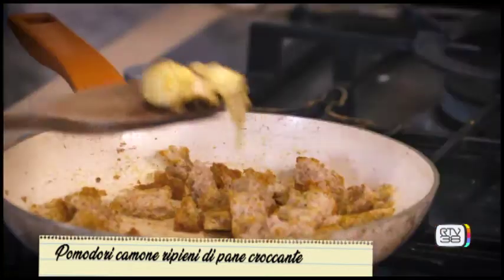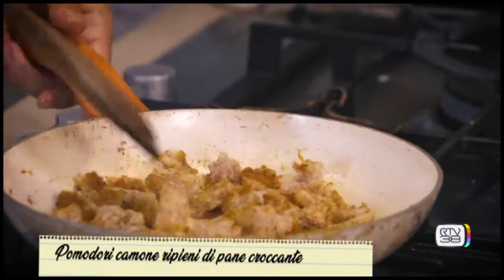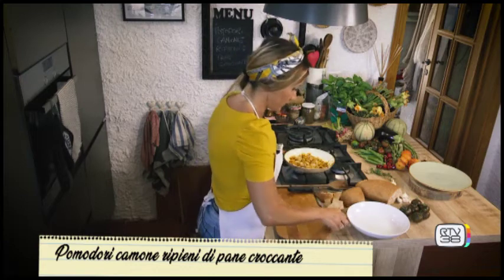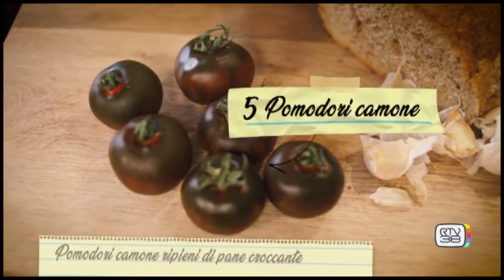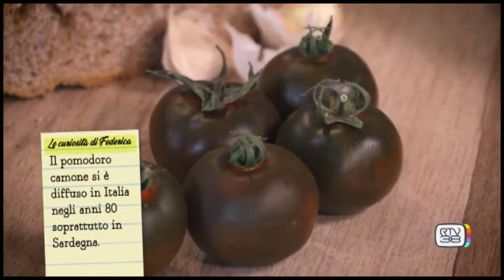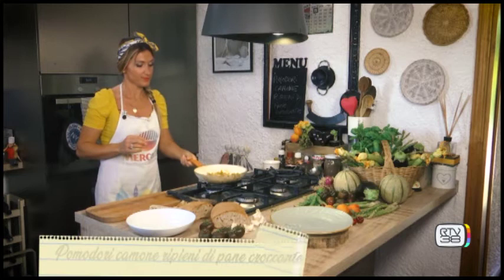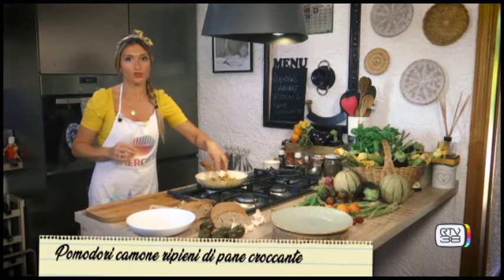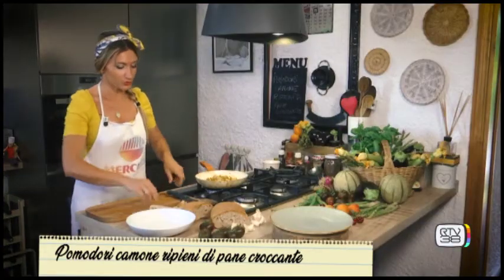We can remove the garlic — we don't need it anymore. We let the bread cook a little longer. Meanwhile I take the camone tomatoes. The camone tomato spread throughout Italy in the 1980s, especially from the south of Sardinia. It's toasting nicely — as I say, it's getting crispy. I really like crunchy things.